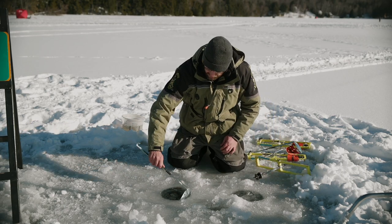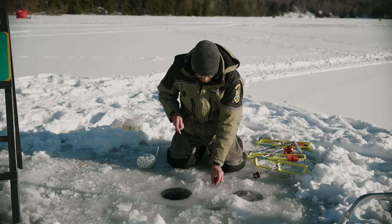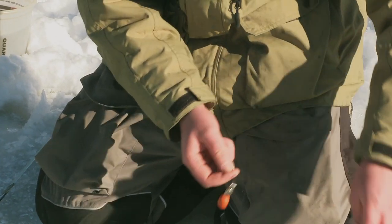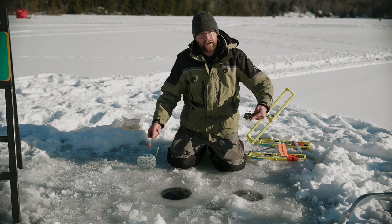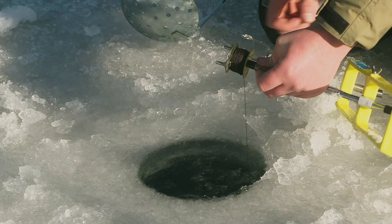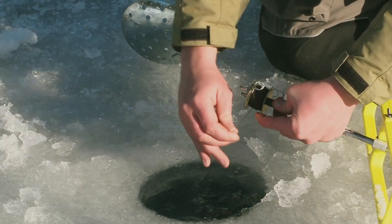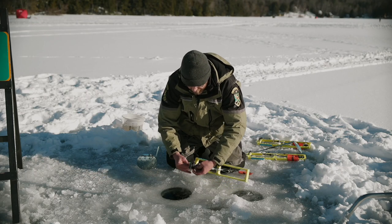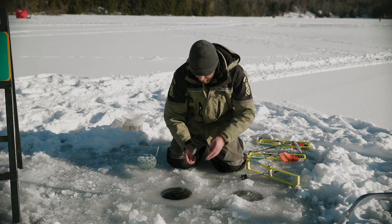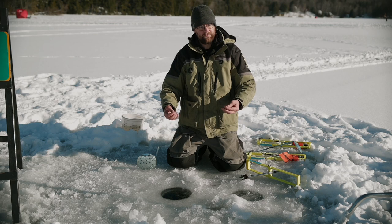First things first, take your ladle and scoop out all of that ice. Take your sounder, hook it on, and make sure it's nice and secure, because the last thing you want to do is lose your sounder down the hole. One tip: I bring a heavy-duty magnet with me in case I lose my sounder down the hole. Let that run down — you'll see it hit bottom. Now I'm going to wrap it up until I feel it, then go about six to eight more wraps: one, two, three, four, five, six, seven. Set it down carefully so it doesn't come undone. This is the depth we're going to be fishing at today, and that'll get us right down to where we want to be.